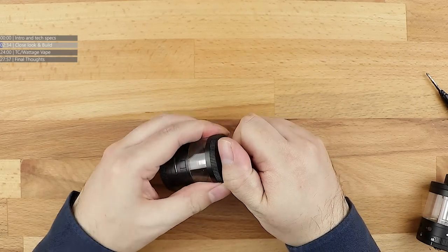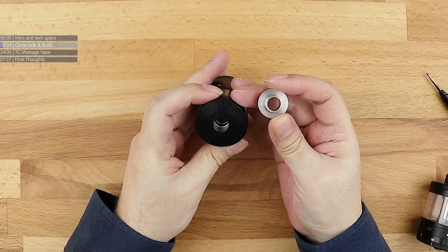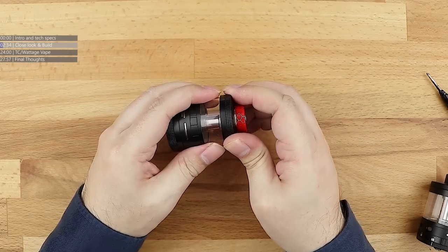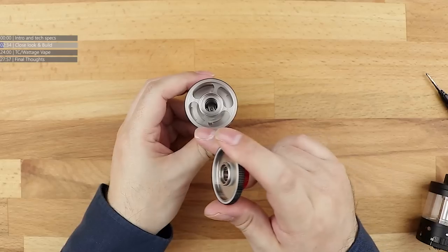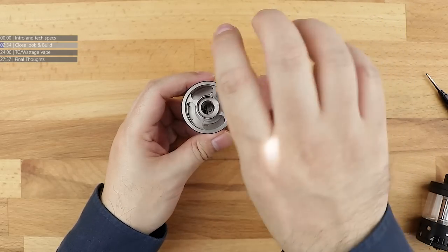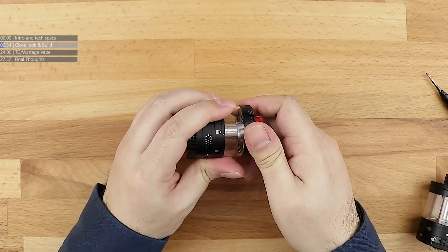Starting at the very top, you've got the rather nice drip tip or mouthpiece — full 810 connection, as you would expect for the size of the tank. Filling the tank up is very easy. There's a knurled bit at the top; give it a twist and it will unscrew off with massive fill holes. You can just take the top of your bottle off and pour the juice in, because trust me, you'll need to given the size of this tank.